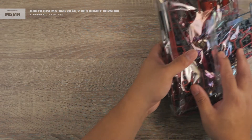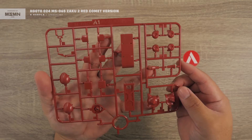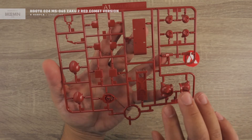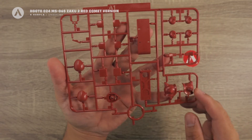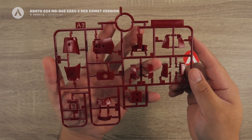Now we're going to check the individual runners. First we have the A1 runner, which is in a reddish color. You can see the shield here, the shield armor, the manipulator armor, and the head part. That's your A1 runner.